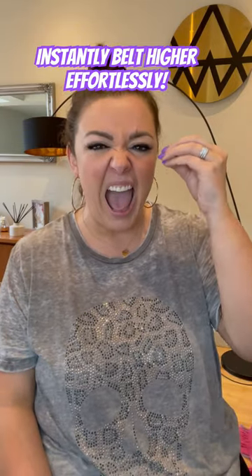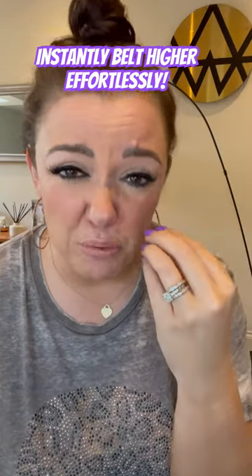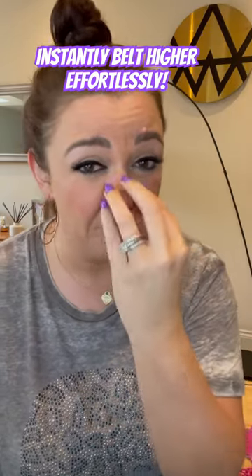Fellas, try it here. And ladies, here. It should feel like all the pressure and all the resonance is coming from behind the nose.